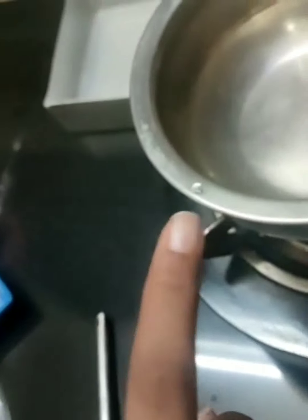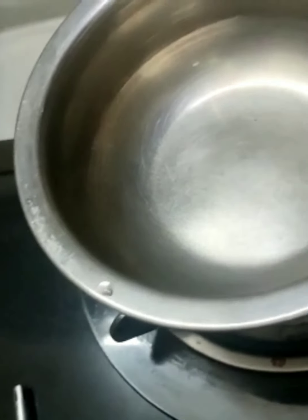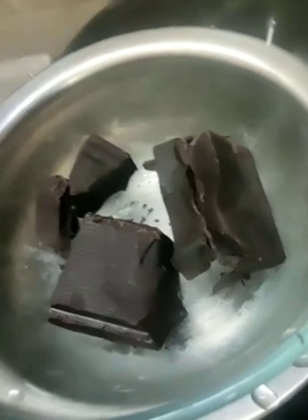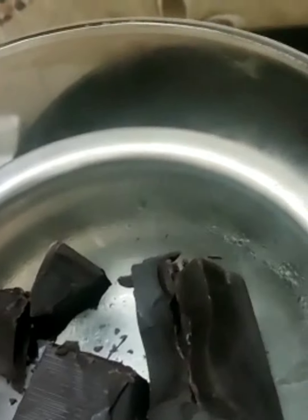So let's start. Over here I have boiled some water, and on this I am going to place our dark chocolate. Now we are going to melt the dark chocolate on the double boiler.